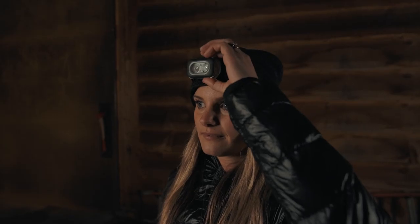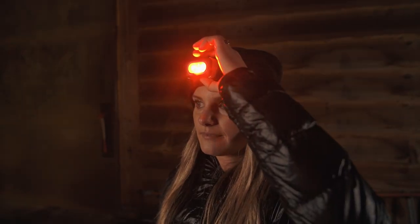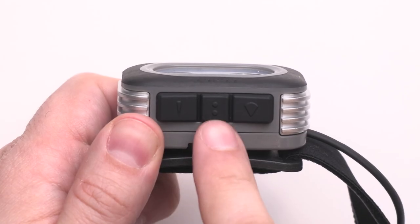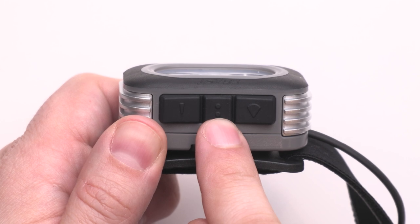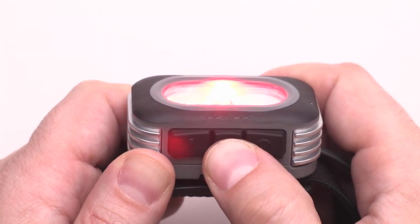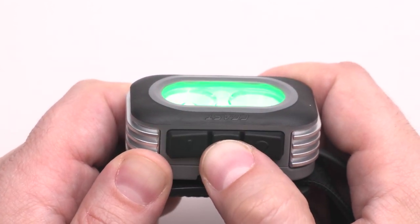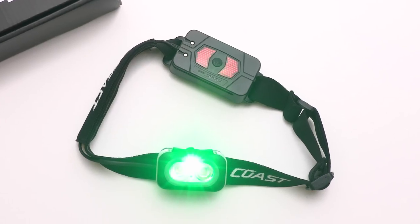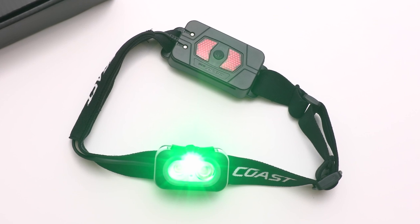If you need light for navigation or safety but prefer to maintain your night vision, the RL22R also offers red and green LEDs. Click the center button once to activate the red light — this is the best option for preserving night vision. A quick second click of the center button will switch you to the green light, which is night vision friendly while providing more color clarity for map reading and blood tracking.